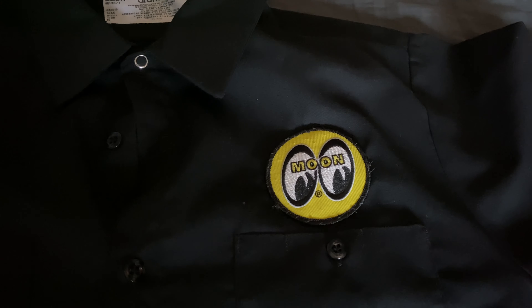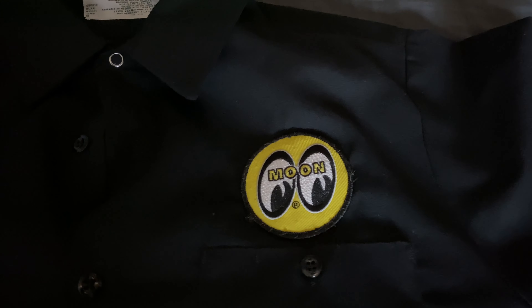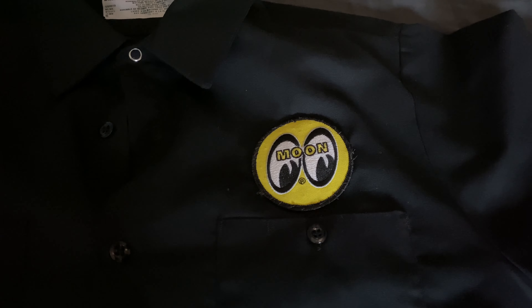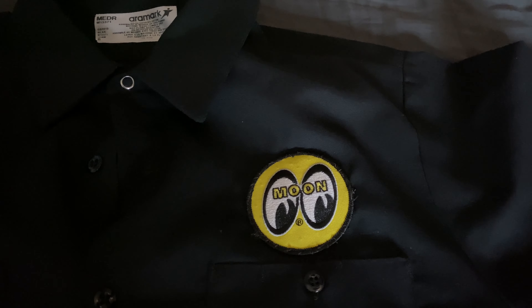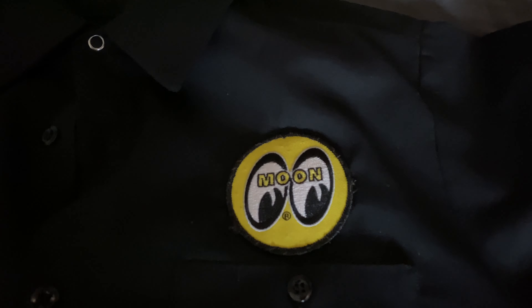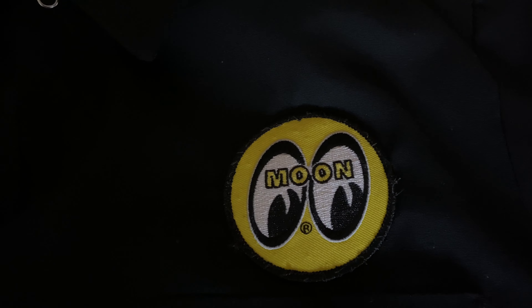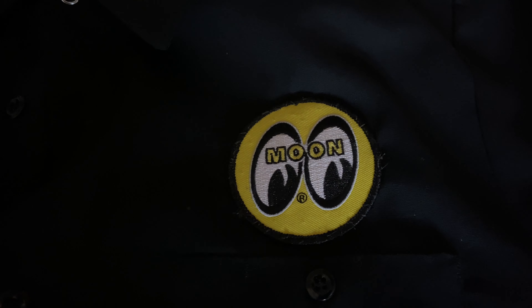The Moon Eyes — if you didn't know — it all started back in the 50s with Dean Moon. He's pretty much the first one to actually start doing the hot rod type builds for cars back then. So this is pretty much their logo, you know, with the eyes.